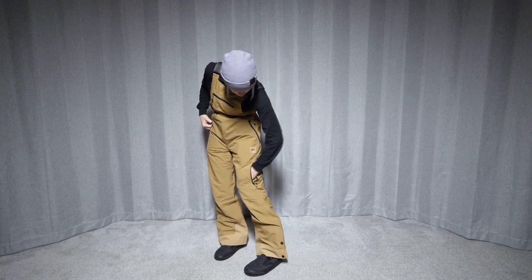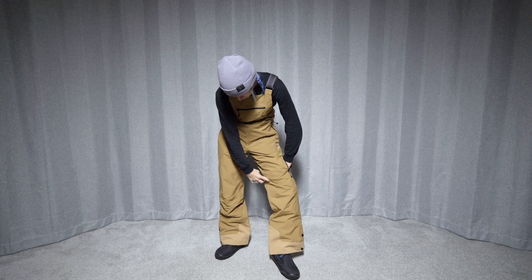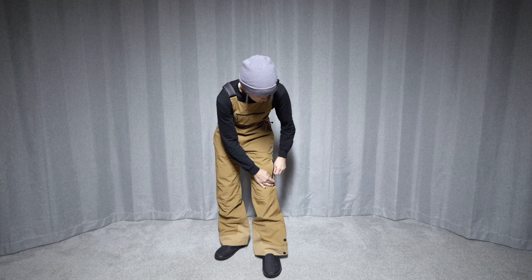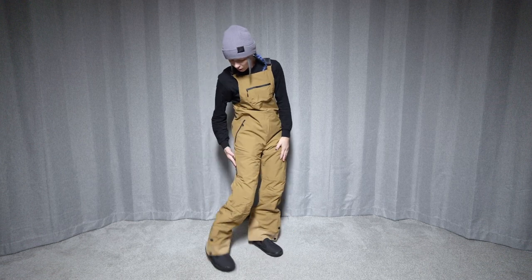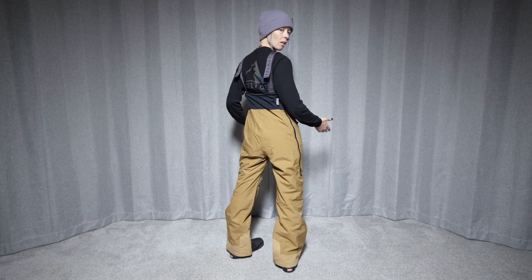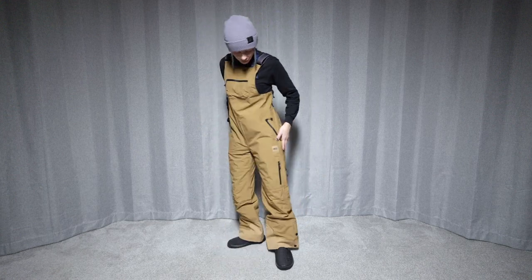Down here we get an upper thigh pocket that comes all the way around. It's well off the knee, at least on me. You can put something hard in there if you want, and it's nice because it stays out of the way. There are no other pockets — nothing on the back.